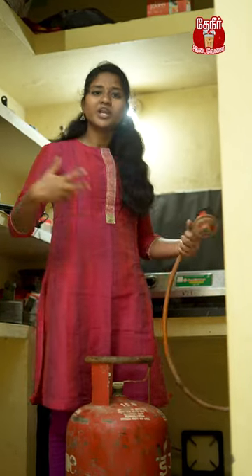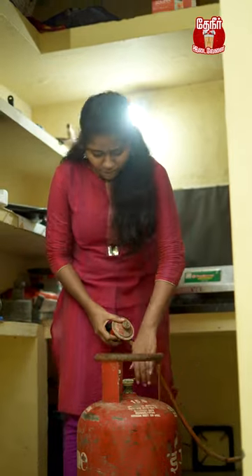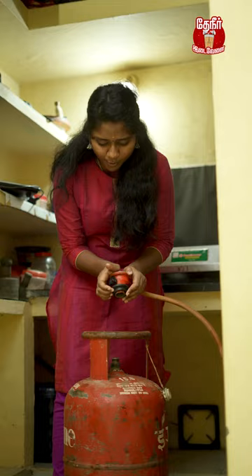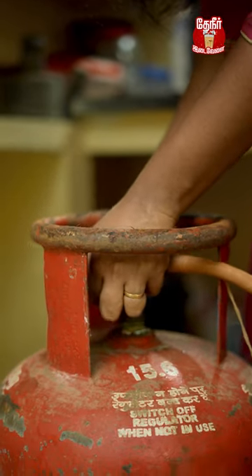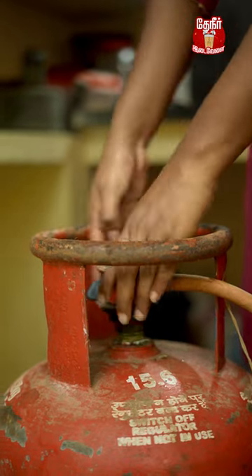This is a very simple thing to fix the cylinder. When you fix the cylinder, you can open it. Then you can pull it correctly and fix it. Then you can put the regulator on it.